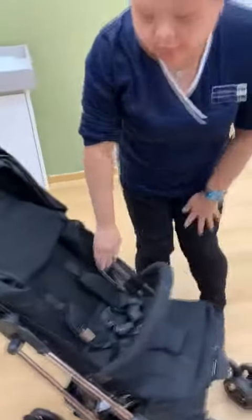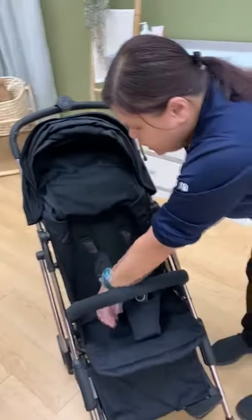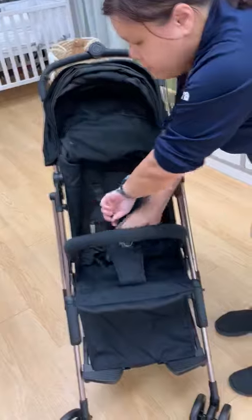And five-point harness as well: one, two, three, four, and five.